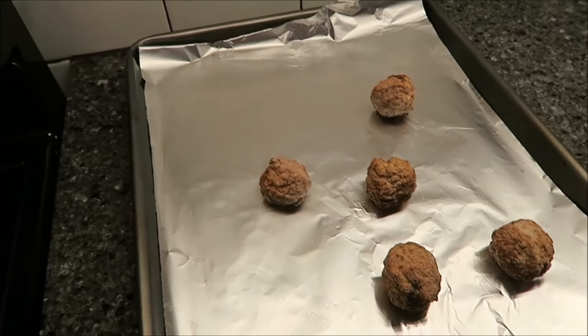The meatballs were in the oven for exactly 15 minutes. Let's try them — they smell really good. These are plain with no salt. Wow, that's fantastic! It has the texture of a meatball but tastes like a bacon hamburger. It really does. And it tastes like you've patted it out on the grill — that's awesome.